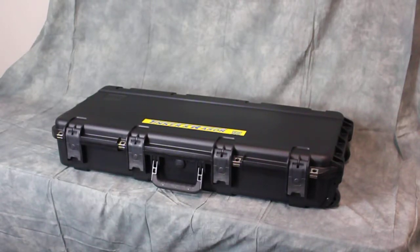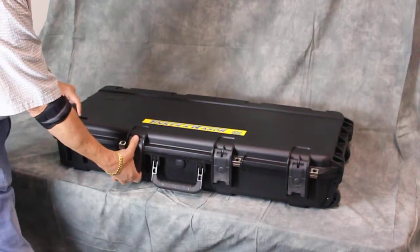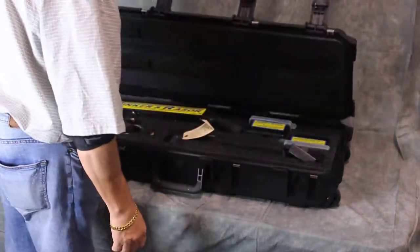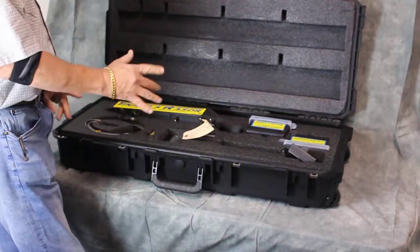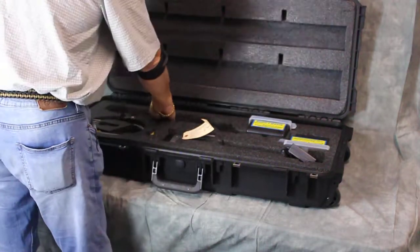Today we're going to talk about unpacking and repacking and full assembly of the Model APS holiday detector. Our military grade cases are made with easy lift latches, which prevents the knuckle busting of the older cases available to the marketplace.